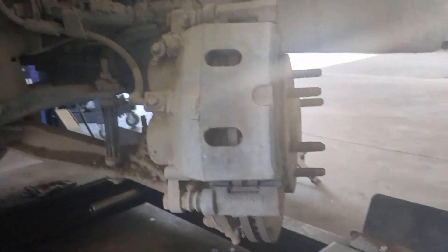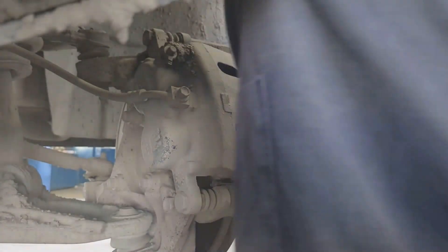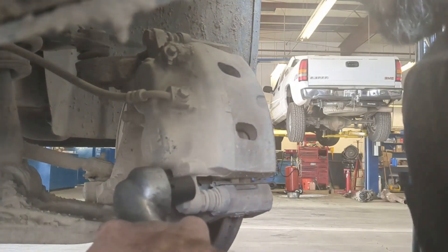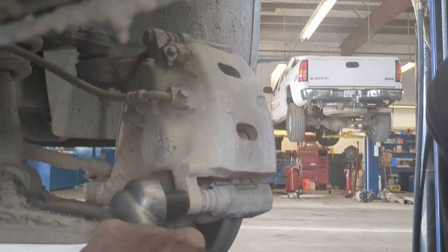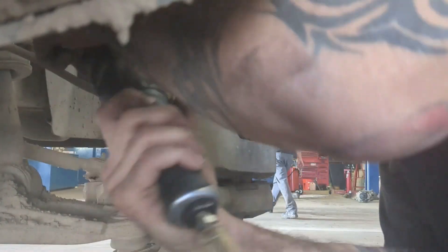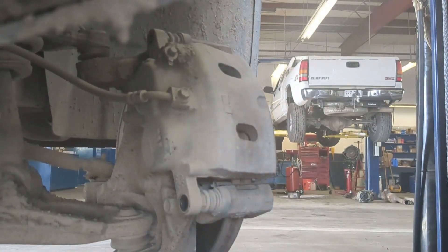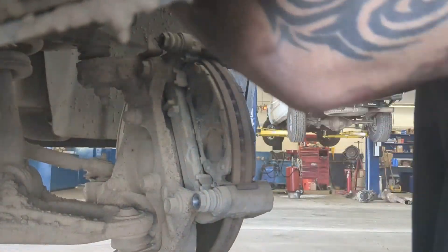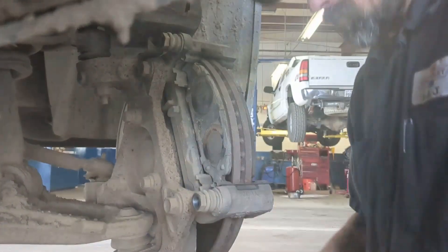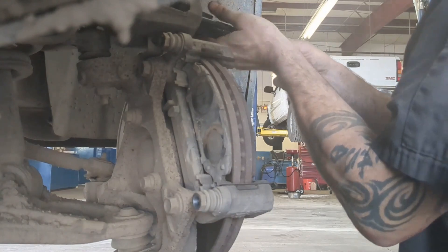So here's my vehicle right here. I'm doing a Chevy Silverado of course. We're going to get our caliper off right here. Get our caliper off and press it in with my tool right here.